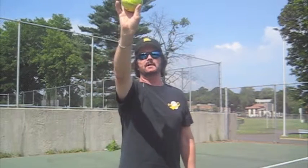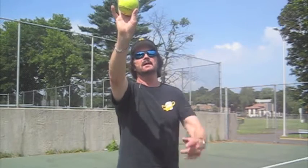Another image we use is pointing like this, but another image is that I tell players when they throw, they want to come through a tunnel. At the end of that tunnel, I don't want to see it like a train engine from the side — I want to see it like this. So through the tunnel, out the door with those four seams.